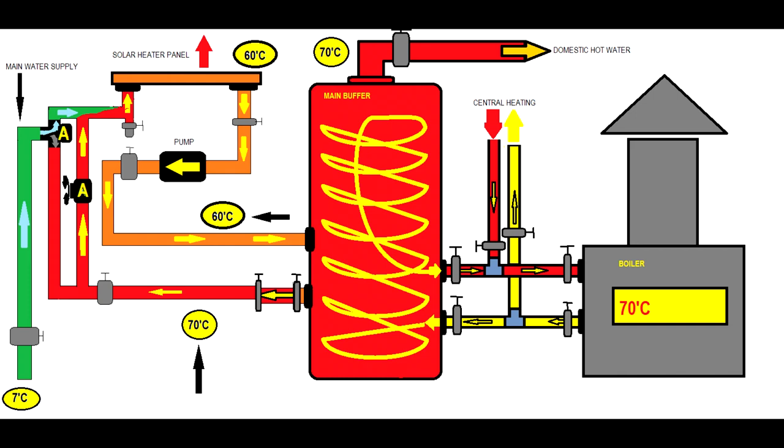I found this in a commercial store I worked in. People started work at 6 o'clock in the morning — the sun wasn't on the sky — but the heater panel ring circuit was running while the boilers were heating the main buffer to 70 degrees. The main buffer was heating the solar panel while outside temperature was about 5 degrees with no sun, so the solar heater panel acted like a cooler, and the owner wasted a lot of energy.